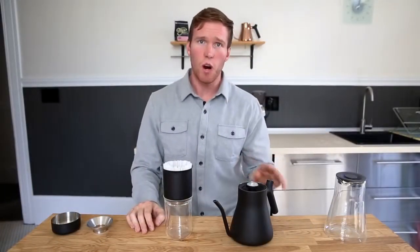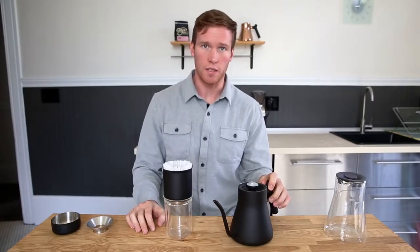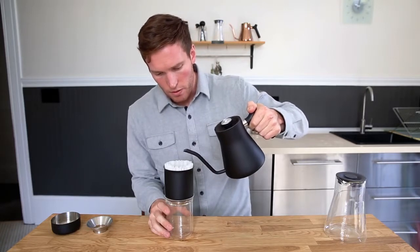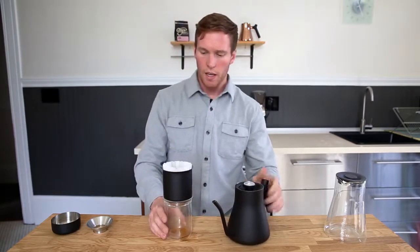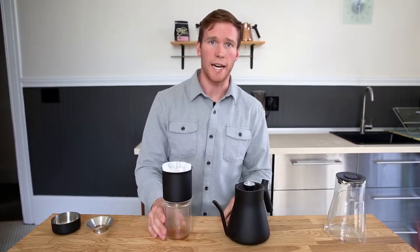Next, using water at about 200 degrees Fahrenheit, we're going to bloom the coffee to release the CO2. Slowly pouring water into the dripper, we're going to pour until all of the coffee grounds are saturated. Wait about 30 seconds for the coffee to fully bloom and degas.